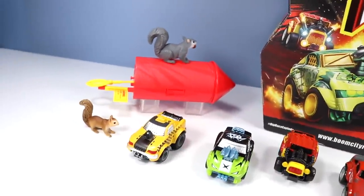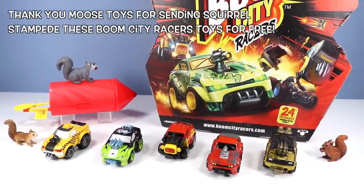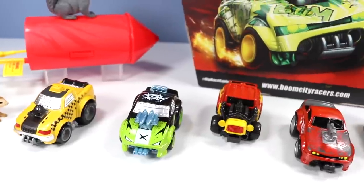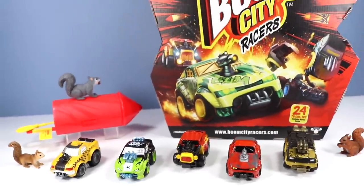And that is the Boom City Racers from Moose Toys — rip, race, explode. Thanks again, Moose Toys, for sending Squirrel Stampede these Boom City Racers. They were tremendous explosive fun to open up and explore. Remember, 24 cars to collect and race for Season 1. Available in stores in July.